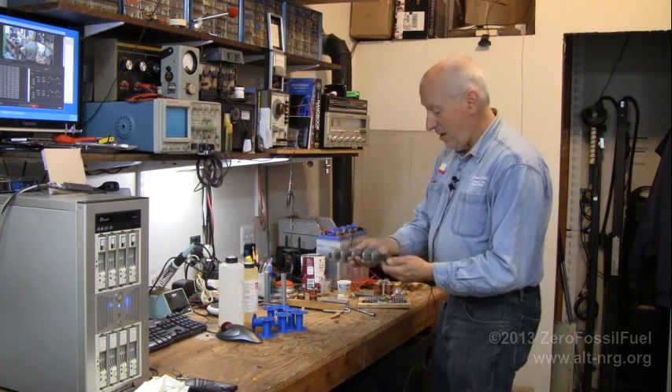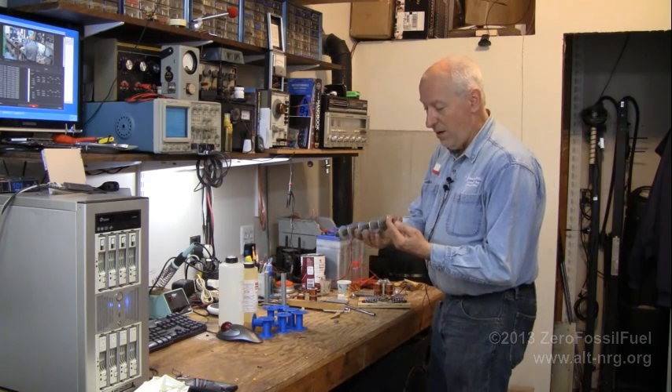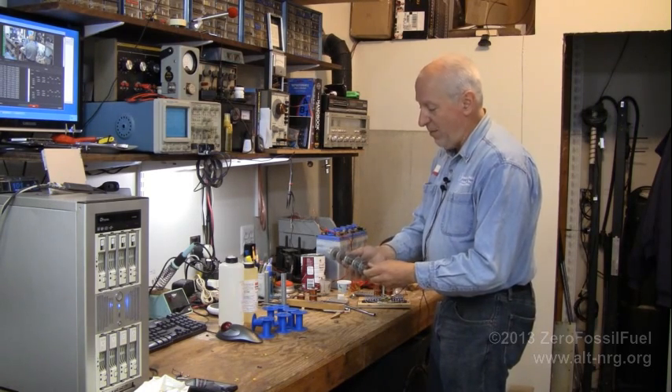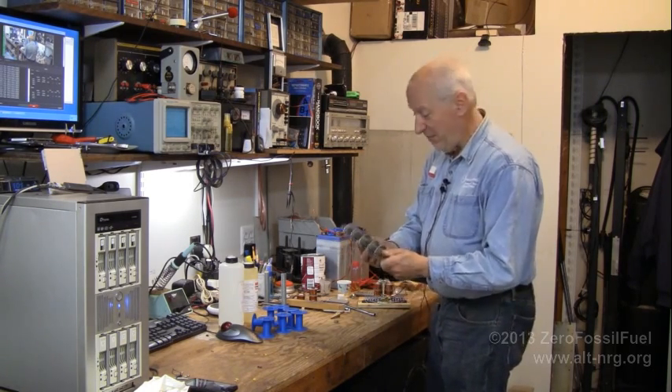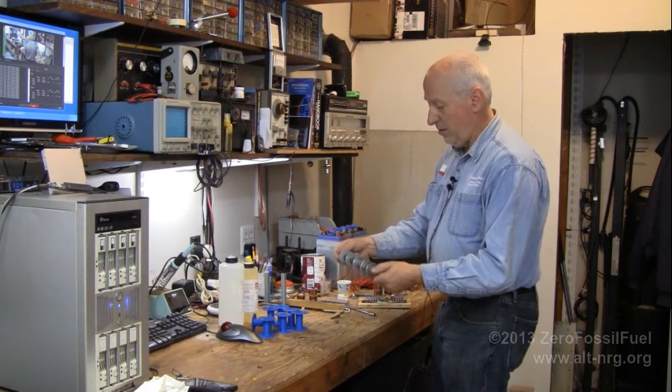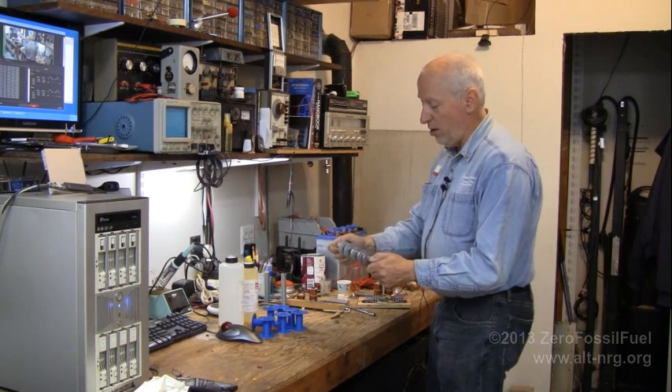That's it for the update. In my next video, I'm going to actually show you how I go about making a mess, essentially, and epoxying the rods together as one solid core.